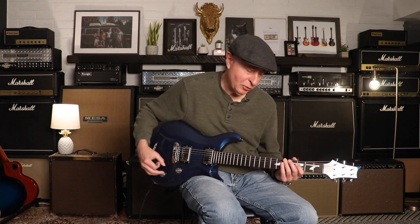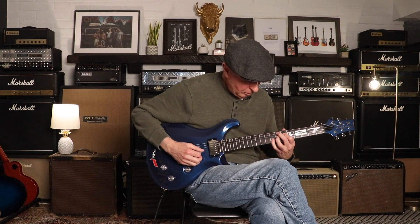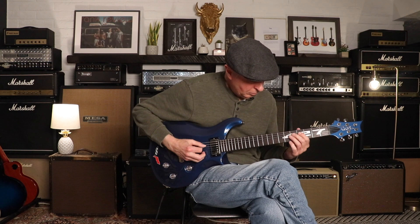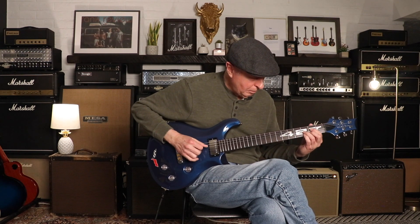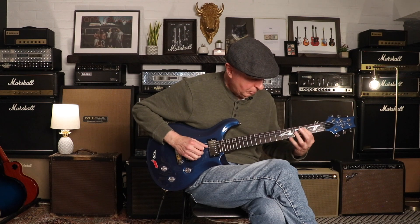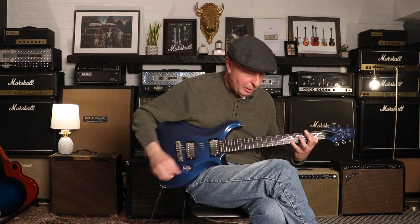So let's go back to the humbucker mode and just listen to that a bit. [neck humbucker demo] Now a couple of clicks over and it will be the two humbuckers together. [both humbuckers demo] And a couple more clicks over and it's just the bridge humbucker. [bridge humbucker demo]